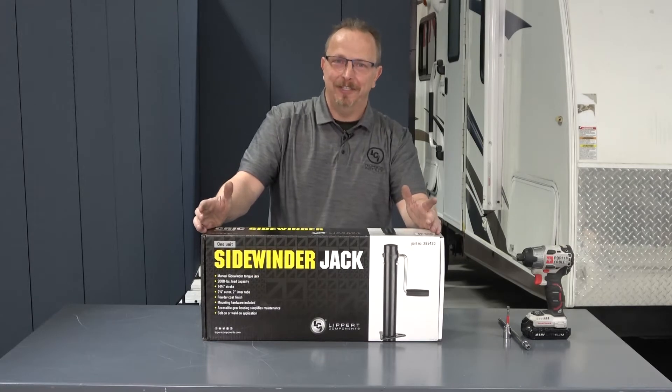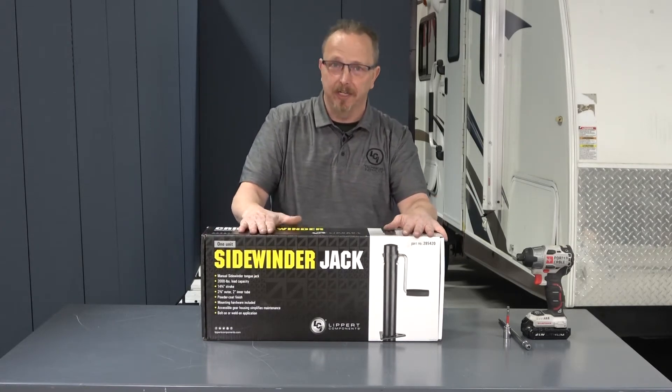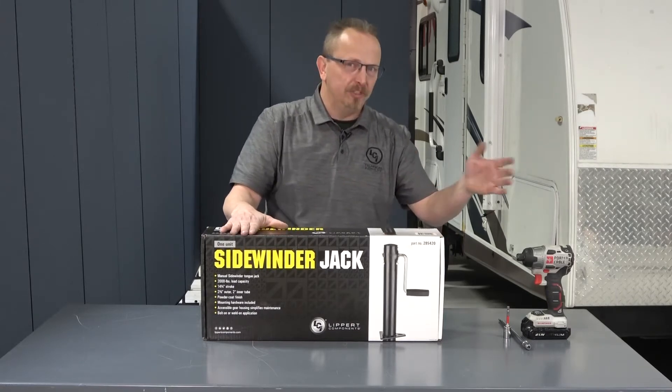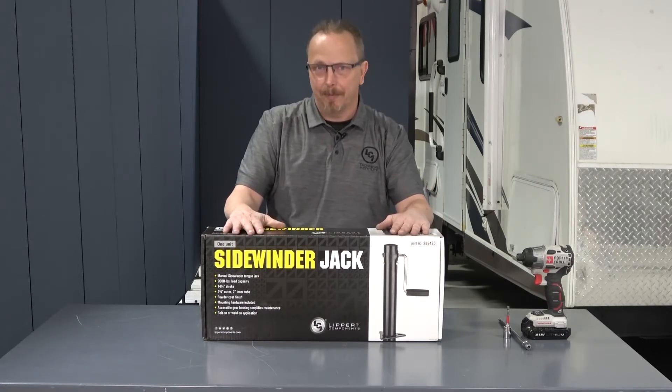Welcome to the Lipper Technical Training Institute. My name is Chet Dunlebeck. Today we're going to be talking about the Sidewinder tongue jack from Lipper. We're going to unbox this, install it on the unit that we already have prepped, then we're going to talk about care and maintenance and operation.